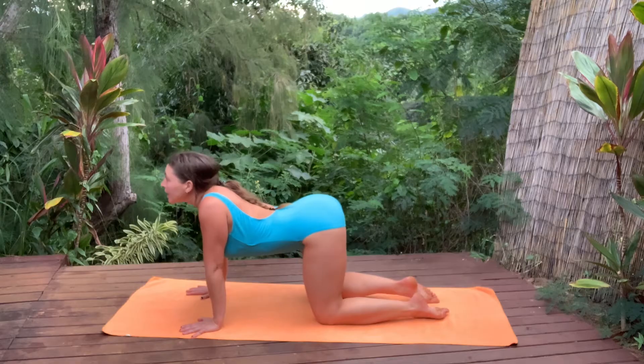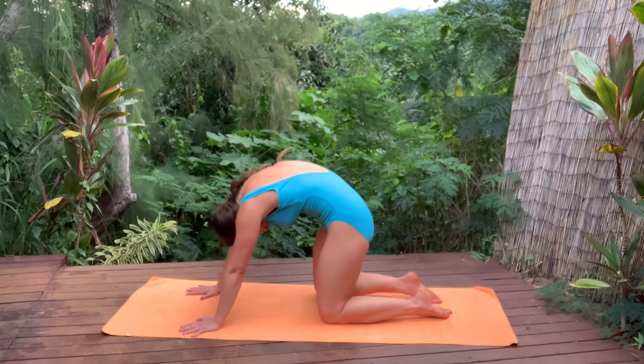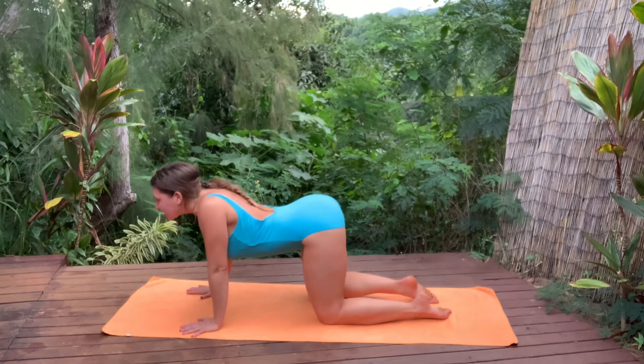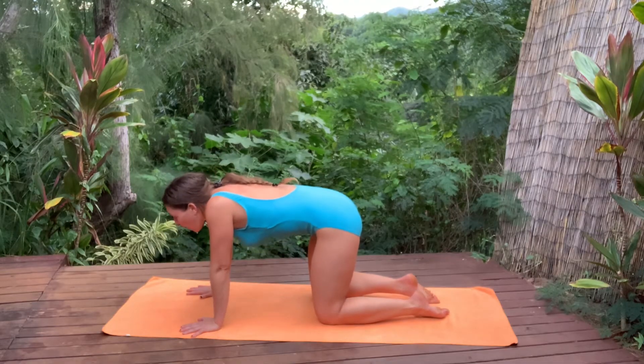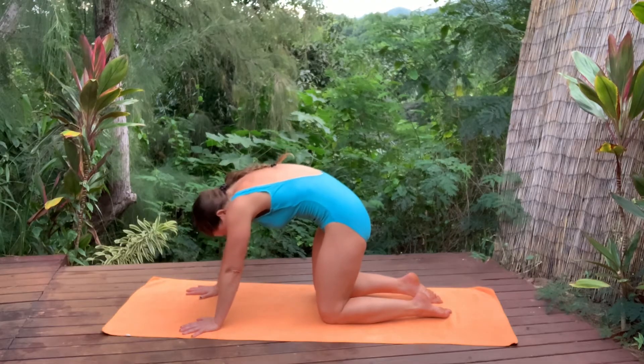Exhale. Follow that same line back down into your belly. One more like that — follow the path of the eyes and get really exact. One grain in the wood. Follow it all the way up into your belly. Inhale, neutral spine.